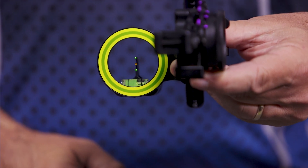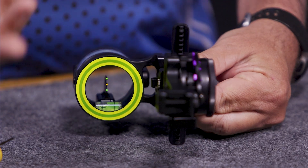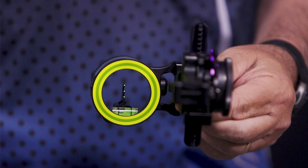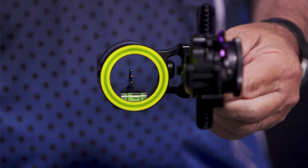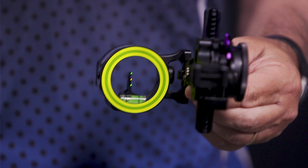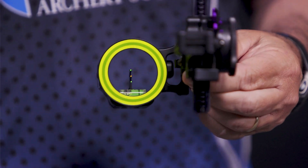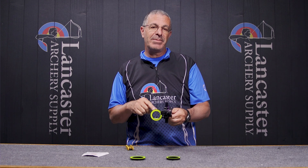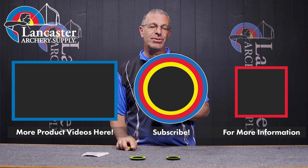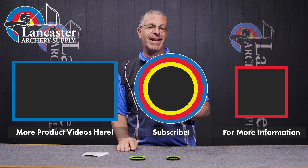That is the Spothog Fast Eddie picatinny-mounted sight. This is going to be a great bow hunting sight — that's primarily what it's intended for — but it'll also be a good one for 3D. If you're going to those TAC events, Total Archery Challenge, it's a great sight for that because with those three pins you're going to be able to get out to 100 yards with most common bow setups. If you're 60 pounds and above you're probably going to be able to shoot out to 100 yards with this triple stack setup. If you want to see this product on the website, click the link in the description below. If you like this video give us a thumbs up, subscribe to our YouTube channel, and click that bell to get notifications. As always, if you have any questions you can visit us at lancasterarchery.com.